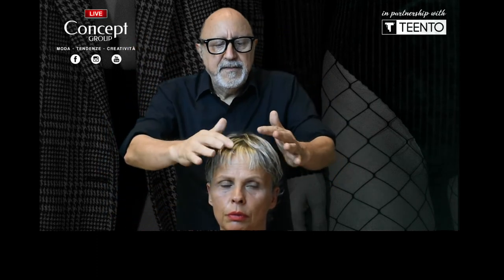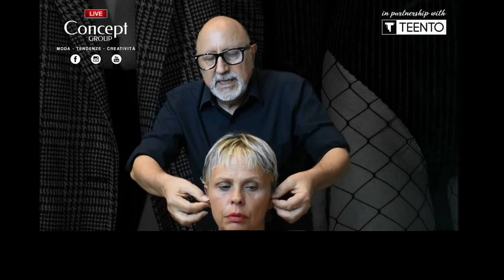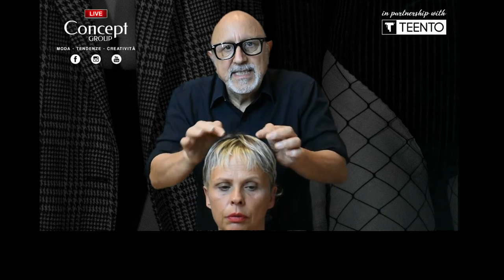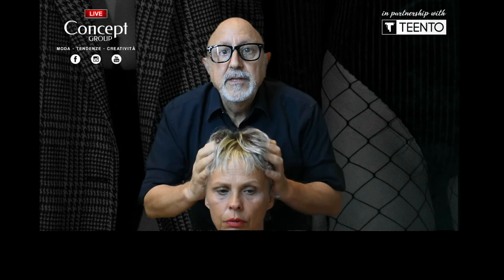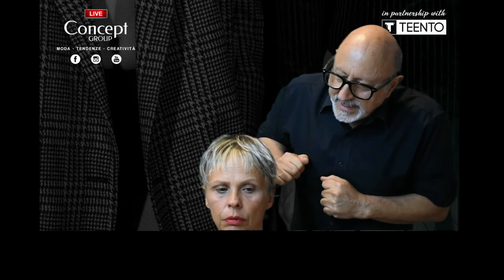I believe that when you start a short haircut, you need a little piece of string. You do a measurement from here to this point, then you take the string the other way. This distance here should be more than this distance here. If you find that this measurement is much more and this one is shorter, you have to give more volume on the haircut — and that's not a pixie. We have to put that into consideration.